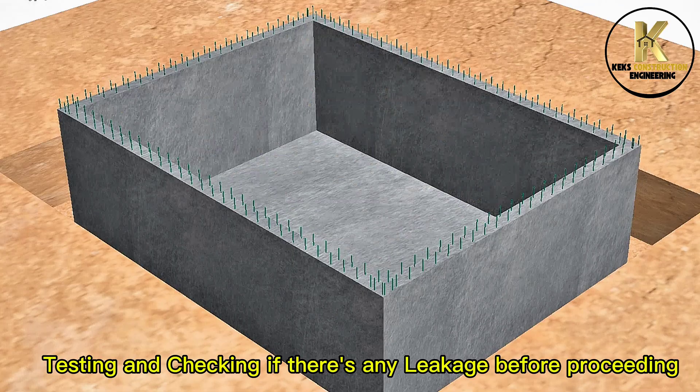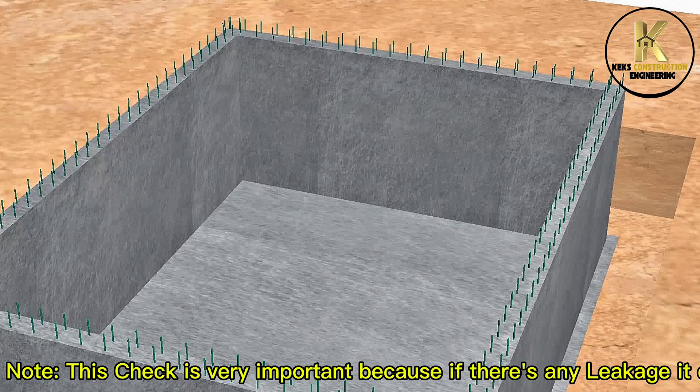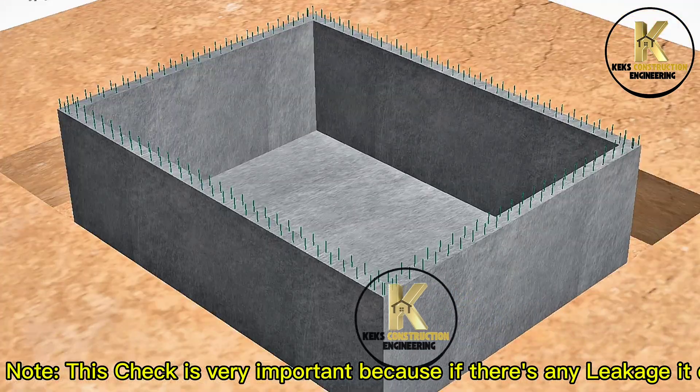Testing and checking if there is any leakage before proceeding. Note: this check is very important because if there is any leakage it can be treated easily before proceeding.